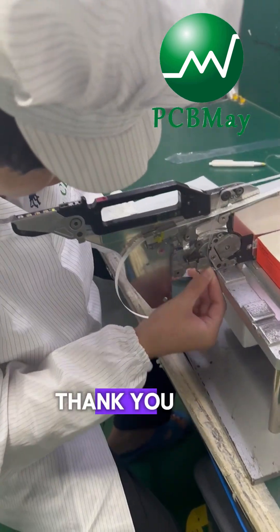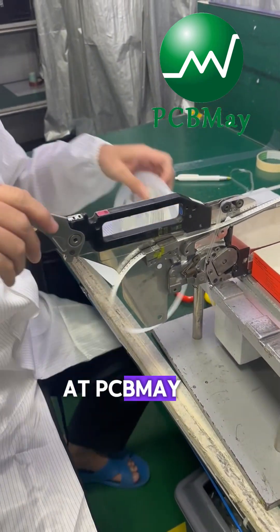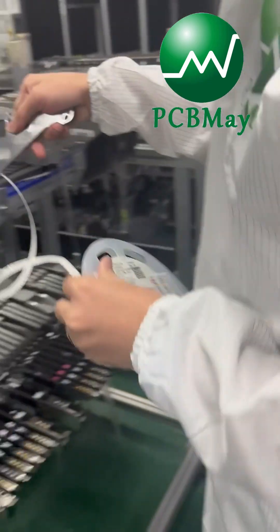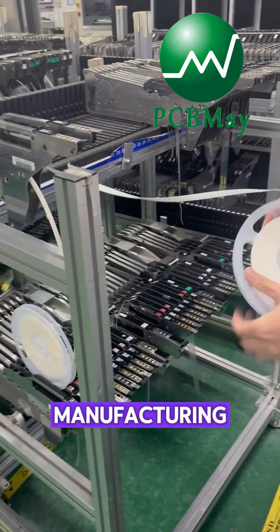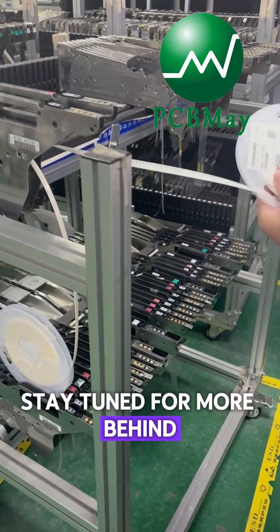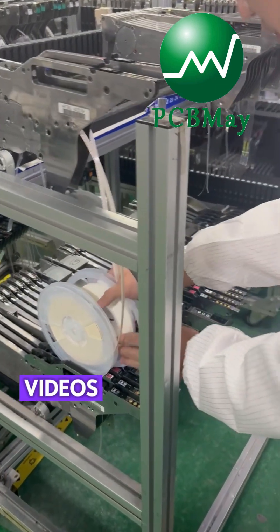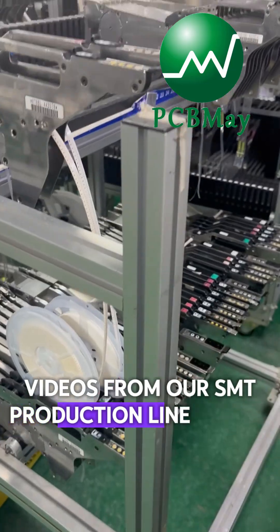Thank you for watching. At PCMMA, we believe every step matters in electronic manufacturing. Stay tuned for more behind-the-scenes videos from our SMT production line.